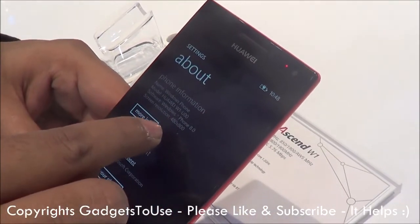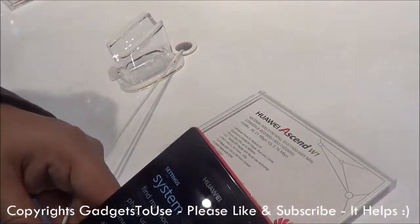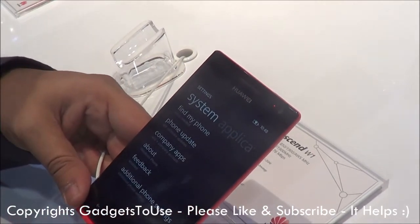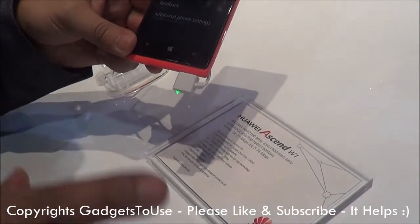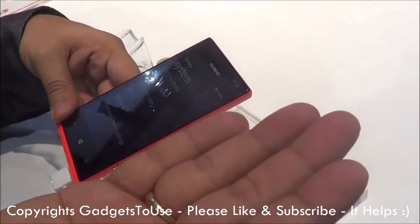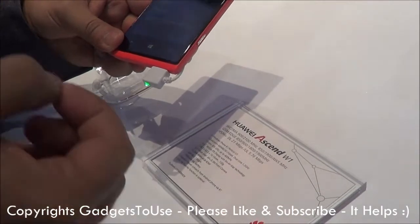If we talk about the screen resolution, it has 480x800 which is quite less, but the device has a display size of around 4 inches. So for 4 inches the resolution seems quite fine. It has a WVGA display which is an IPS display with no air gap technology.